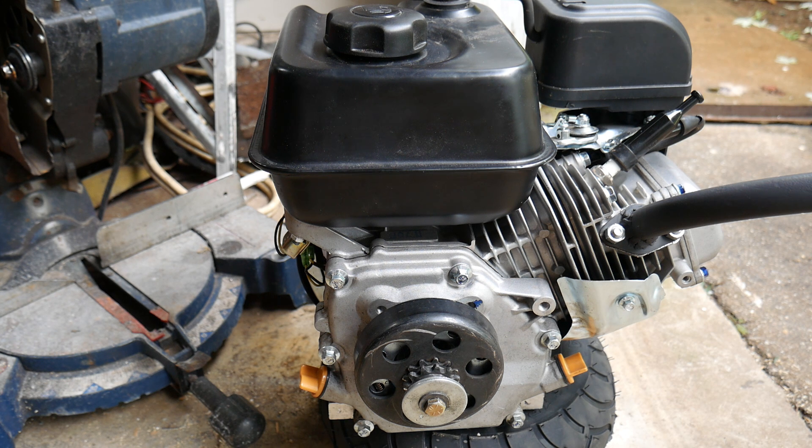Hello guys, today I'm going to show you how to take the governor off your Predator 212 engine. Now this process would be similar with the Predator 420, but I'm not going to get into that.